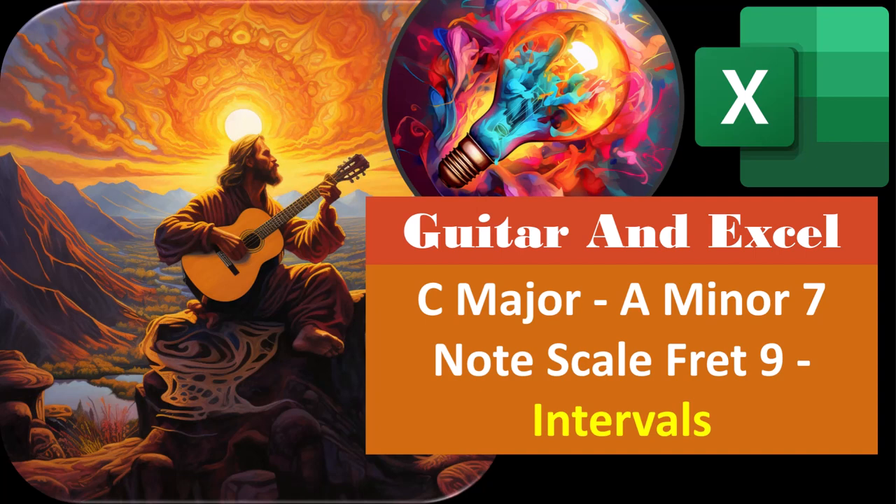Guitar and Excel. C major, A minor — a seven-note scale as opposed to the five-note pentatonic scale, starting on fret number nine. Intervals.